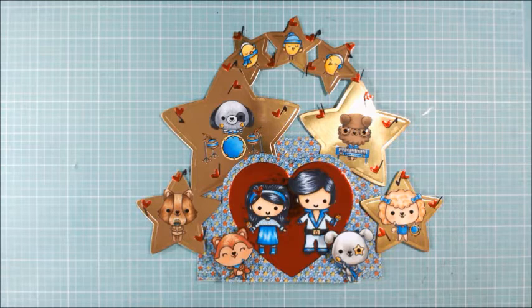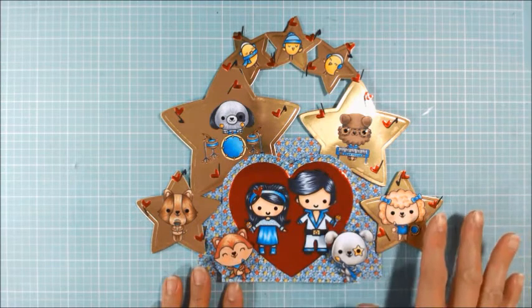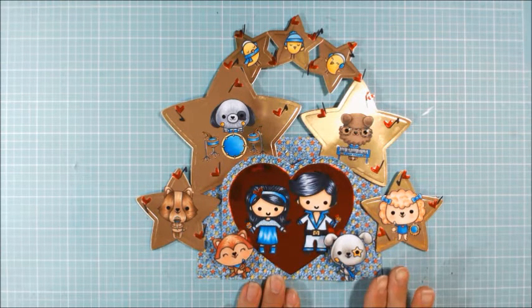Shonda makes the coolest, most fun, interactive fun-fold cards. So if you guys don't know her, you have to go check her out. She had a tutorial up on how to design a panorama card like this, and I've been wanting to do it for a long time. I finally got a chance to create this card that's actually for my parents, celebrating their lives together.